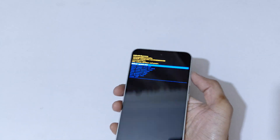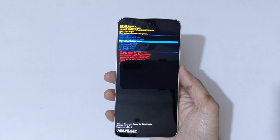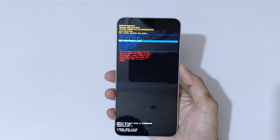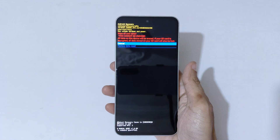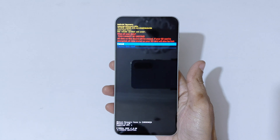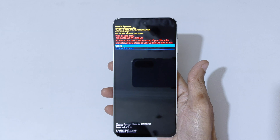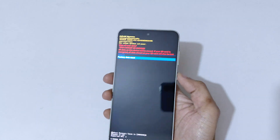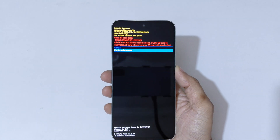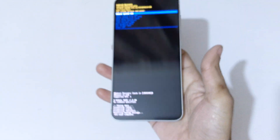Use the volume keys to move up and down and the power button to confirm. Go to 'Wipe Data / Factory Reset' and confirm. On top you can see 'Wipe all user data — this cannot be undone, all data on this device will be erased. If your SD card is encrypted, data stored on your SD card will also be lost.' Now go to 'Factory Data Reset', confirm, and here you can see 'Data wipe complete'.